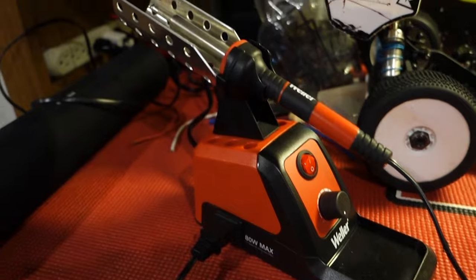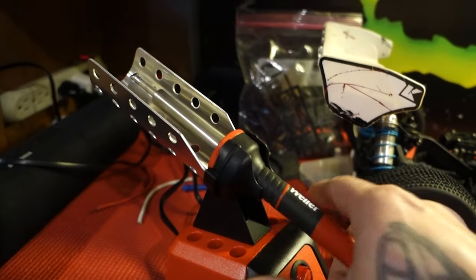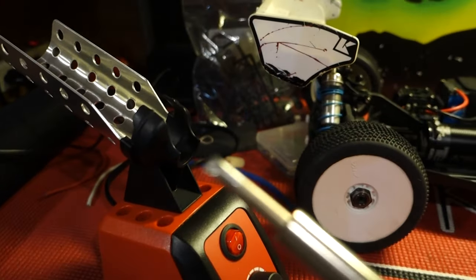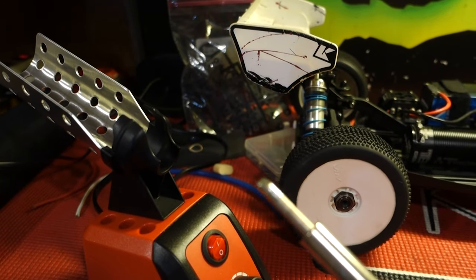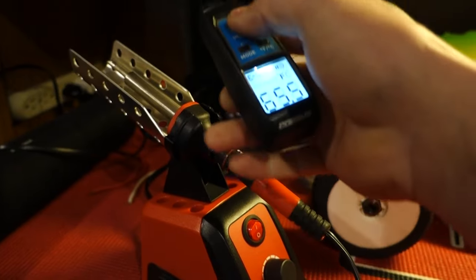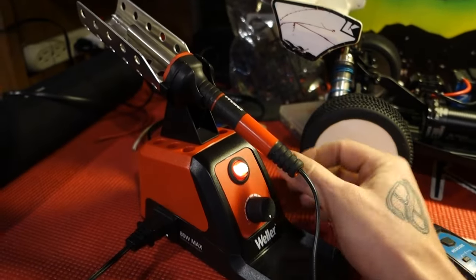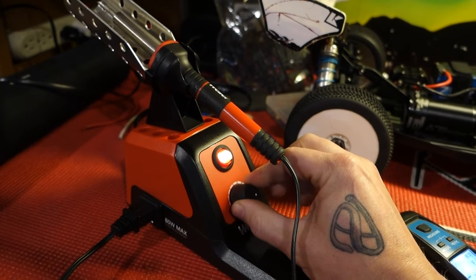I'll get this all put together. We'll cut the iron on and see how long it takes to get hot, then we'll start soldering and see if this thing is actually worth 40 bucks. Alright guys, this is it all together. It's not really hard, you don't even need any tools — it just all snaps together. I really kind of wish I would have got more of a tip selection. That's the only tip you get, just like a flathead tip, so that's kind of a bummer. I have my temp gun right here and right now it's 64 degrees. We'll go ahead and turn it to the max.